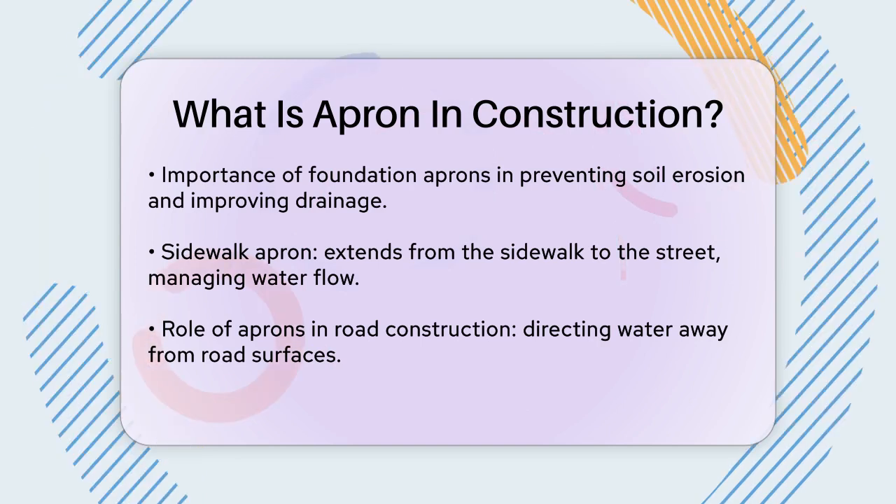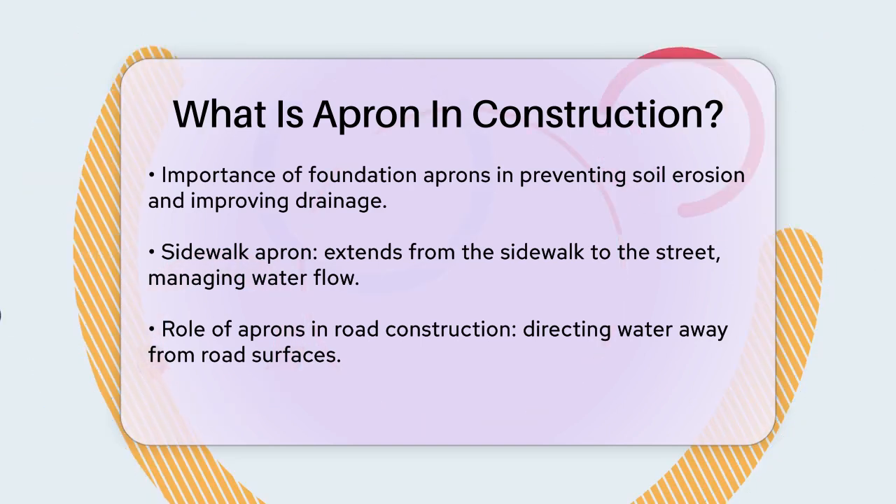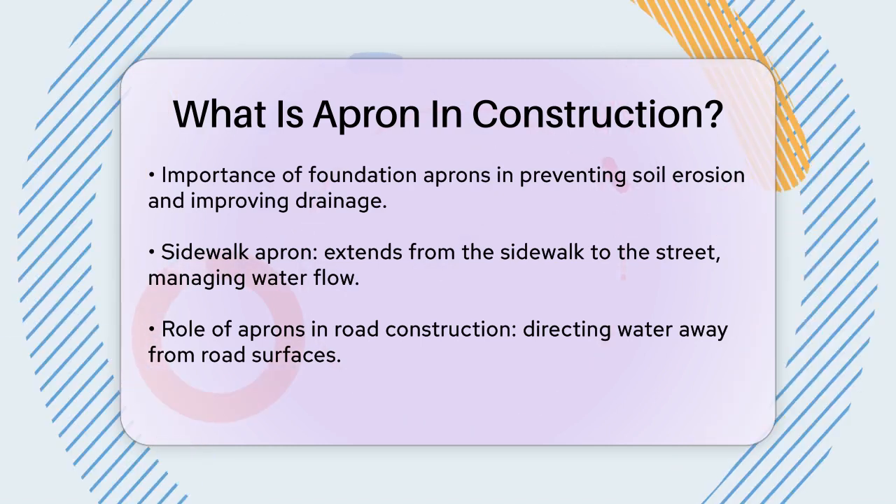The materials used for aprons are chosen for their strength and longevity. Concrete, stone, and asphalt are common choices because they can withstand various environmental conditions and physical wear.